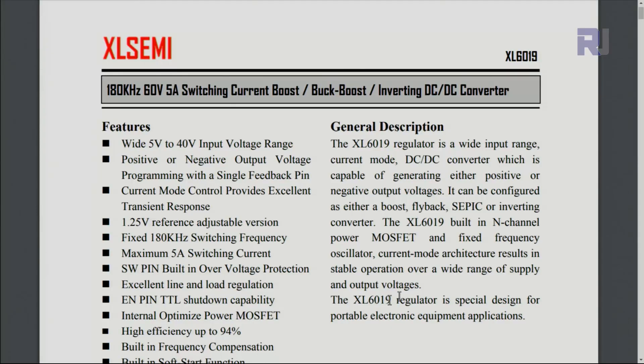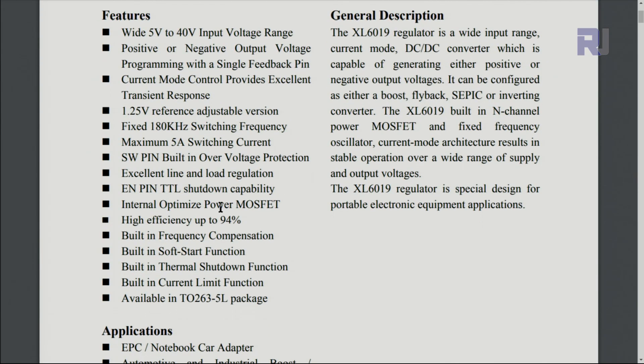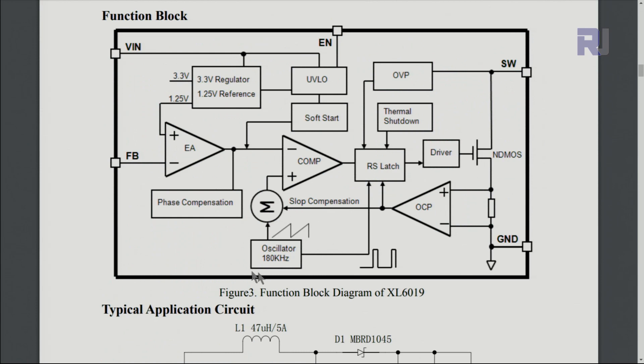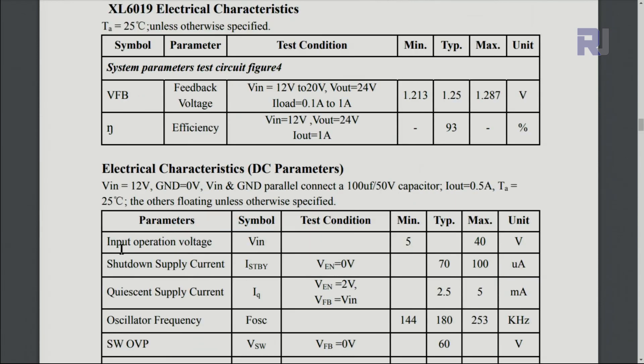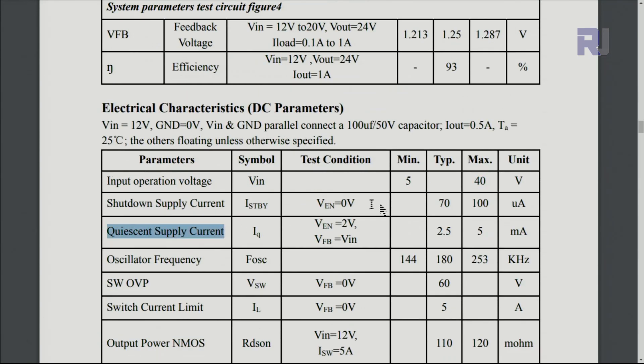According to the datasheet, it can be used as a back-boost converter in both cases. Input voltage is 5 volts to 40 volts and it can be a positive or negative regulator. There is a reference voltage you can adjust for design purposes. Thermal shutdown is important — if it heats up it will shut down. There is also a built-in current limit: if current exceeds 5 amperes, it will shut down. The internal oscillator switching frequency is 180 kHz. Quiescent current is typically 2.5 mA, maximum 5 mA.